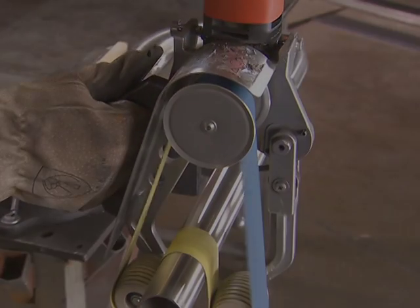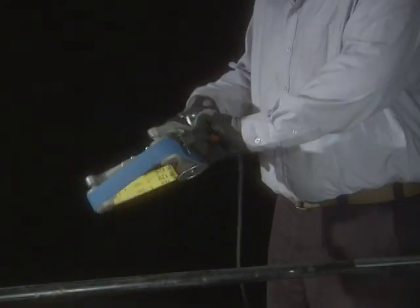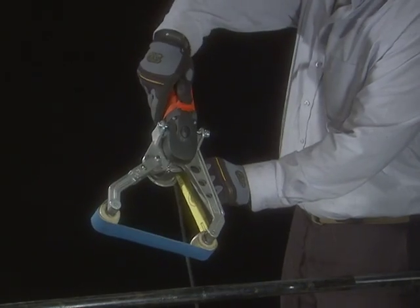One of the many strengths of the RS-1270 is its efficiency as a pipe grinder, due to the ideal cutting speeds of the sanding belts.